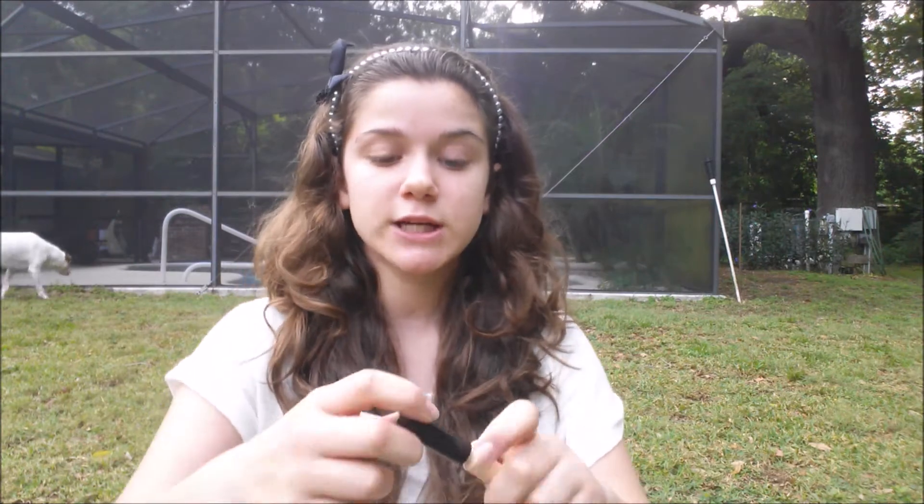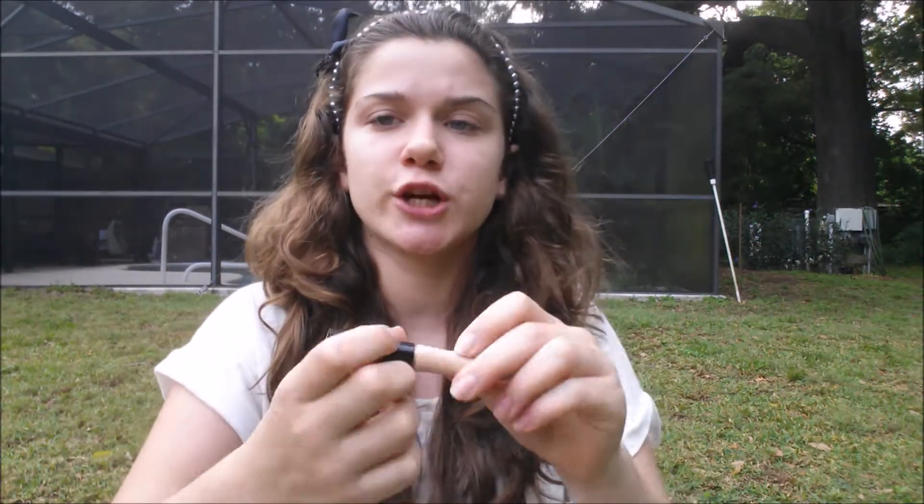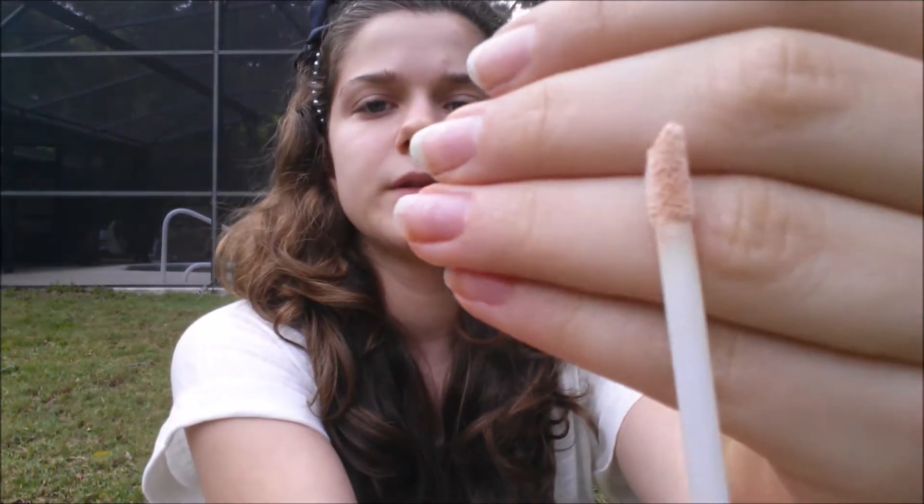You can go ahead and buy an eye primer. This one is from Elf. I know a lot of gurus here on YouTube and also people I know in real life use the Urban Decay Primer Potion. I don't feel like it's necessary unless you are a hardcore eyeshadow person, but I just use this in the color Sheer — they have a bunch of different colors. Basically you just apply this on your eyelids, let it dry, and then put your eyeshadow on.